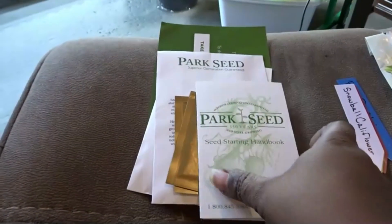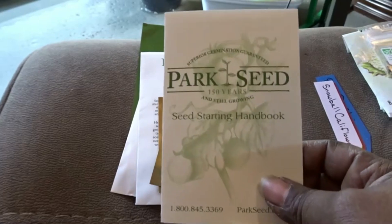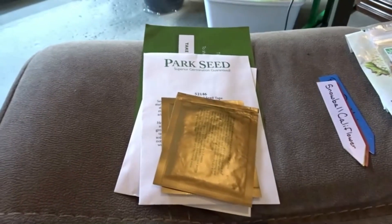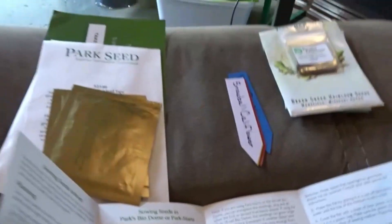First things first, I love how Park Seeds sends this little seed starting handbook with your orders. I think it's just really a lot of good information that they put in here — just a little bit of everything. I like this.